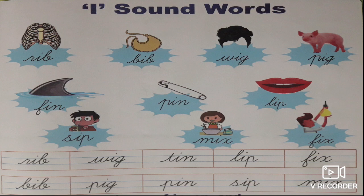What is the boy doing? Sip. S-I-P, sip. What is she doing? Mix. M-I-X, mix. What is this man doing? Fix. He is fixing the bulb. The spelling of fix is F-I-X, fix.